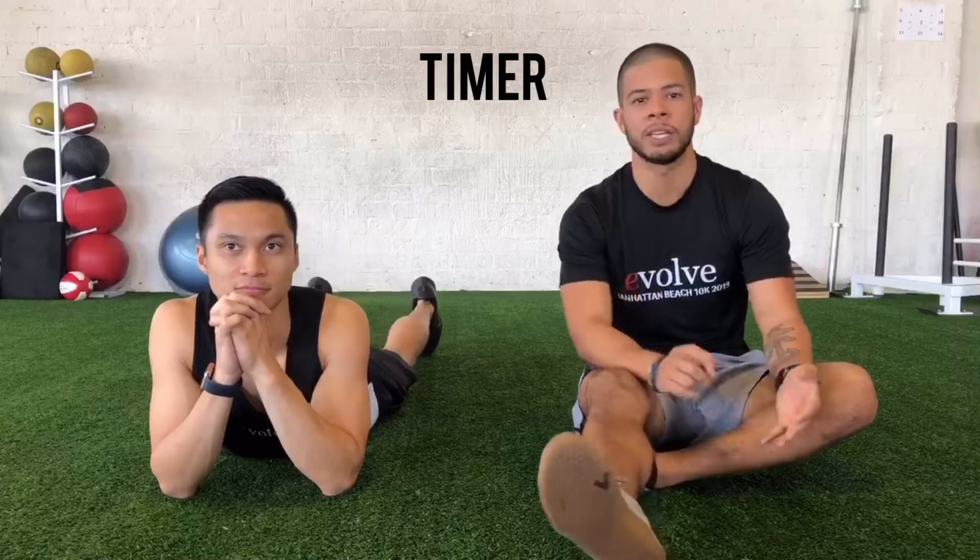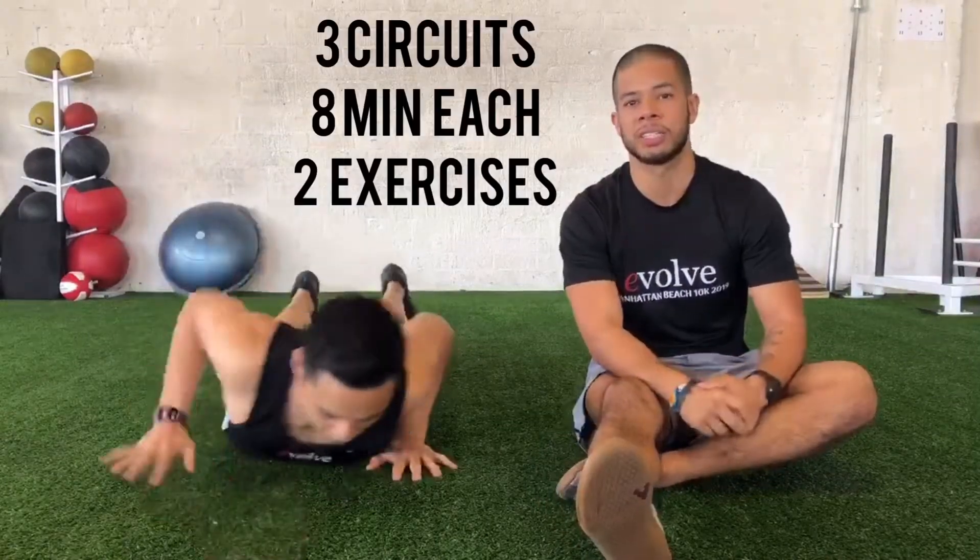Happy Friday everyone, we hope you're all doing great, staying at home and keeping up with our workouts. As always, if you have any questions regarding any progressions, regressions, or modifications you might need to make, feel free to leave a comment and we'll get back to you right away. For today's circuit all we're gonna need is a timer — it's gonna be three different circuits, eight minutes each, with two exercises in each one.